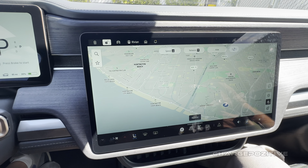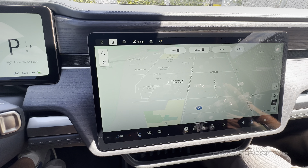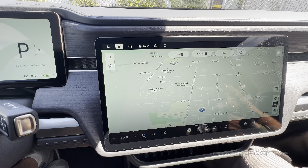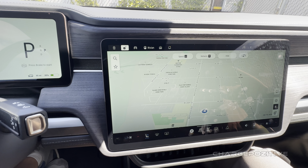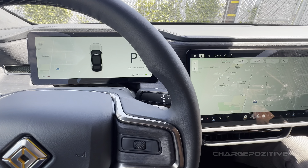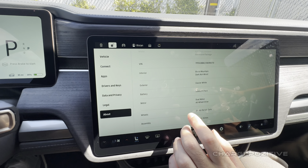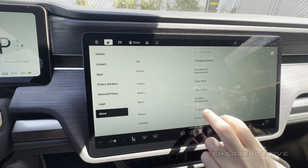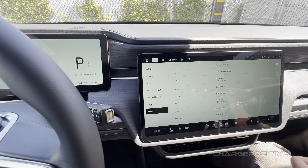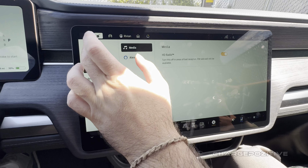This is really similar looking to what you have in the newer software updates. What is the current peak charging rate? If you found an Electrify America 350, it can hit 350 kW. This one is actually a standard pack — dual motor all-wheel drive with a standard pack. They just got this one last week, so we're going to spend some time with it today.